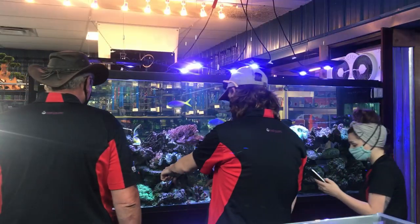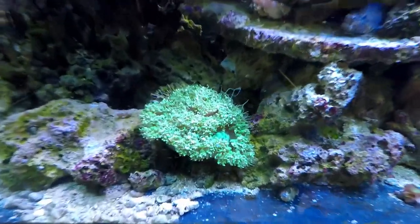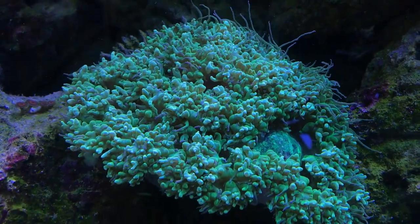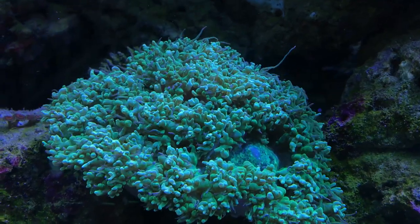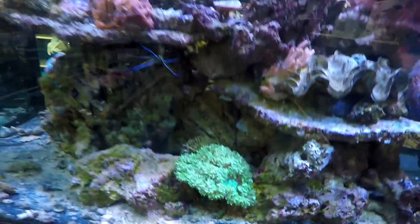And then this guy down here is really cool. Pearl bubble — I know it as a rice bubble. Those little tentacles are going crazy — he is searching for food.